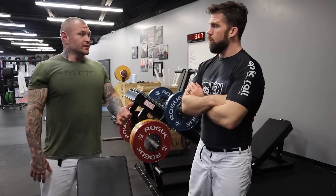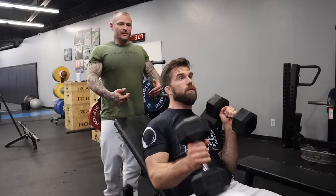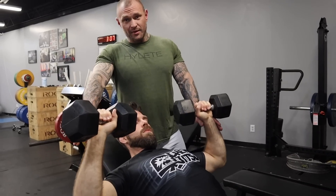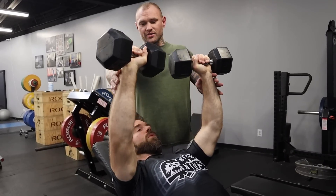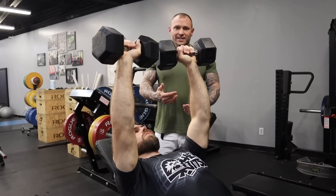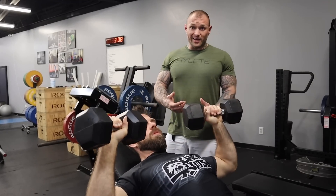So for the incline press, once you get set up, the eccentric begins at the very end of the concentric — right after you press it. Now the eccentric begins from there. Say we're doing a slow eccentric, I'm going to have him do a three-second eccentric: three, and two, and one, press. That'll vary depending on the exercise or tempo, but the idea is we're slowing down that movement, making these thirties feel much heavier, adding a pause, and getting full range of motion.